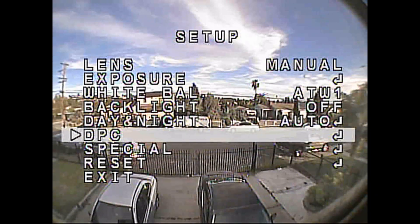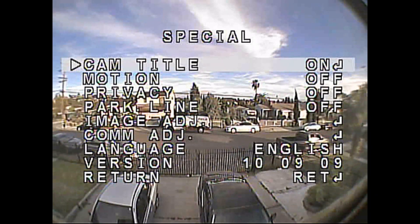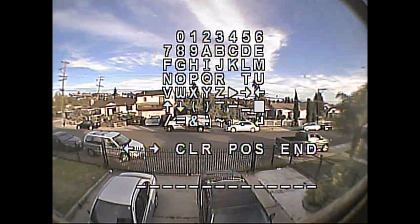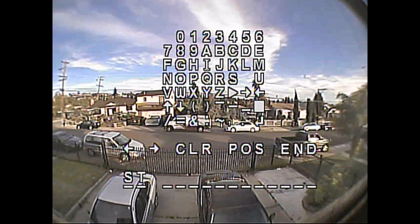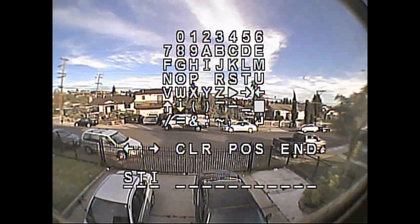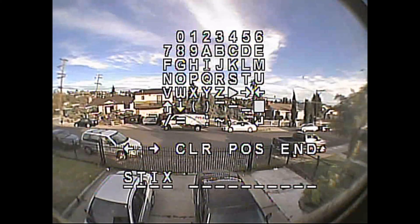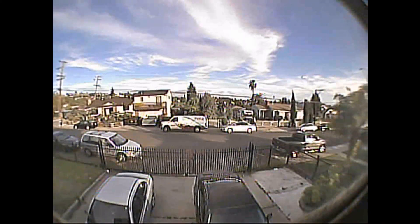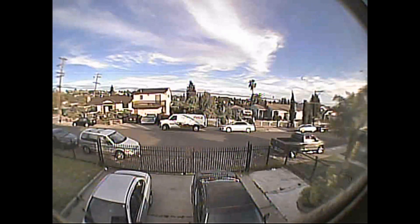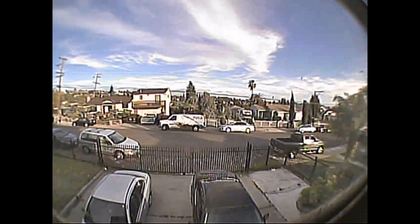Then I go down to Special and go to Camera Title. I like to put my name on the camera because I really like it when other pilots have their names on it and I'm watching them and I can actually see who I'm watching. After you put your name in, go down to Position — I like to put it in the bottom left corner so it's kind of out of my way and not annoying as I'm flying.